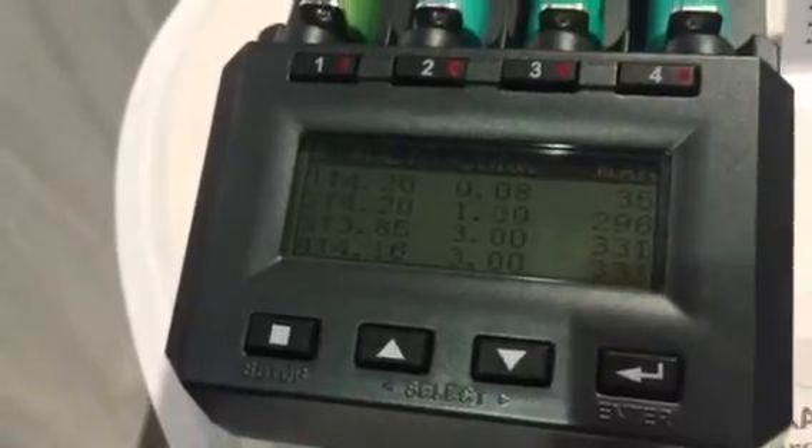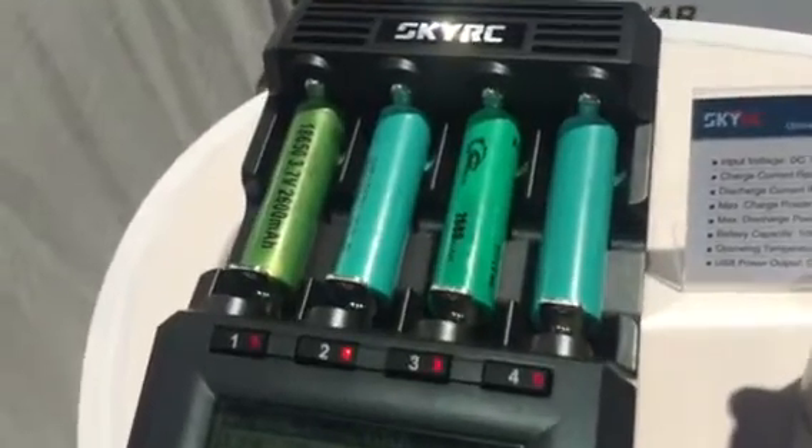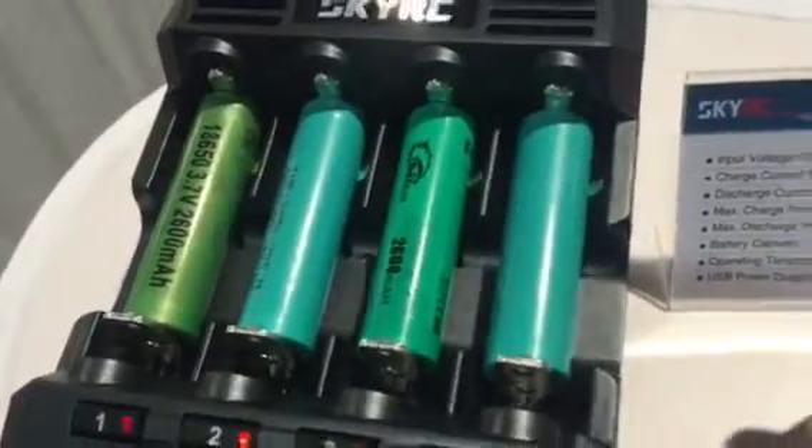It'll also do full battery discharge and recharge, so when your batteries get low, you can load 3 amps. You can fully discharge and recharge them to save the battery life, so you don't have to throw it away and buy a new one.